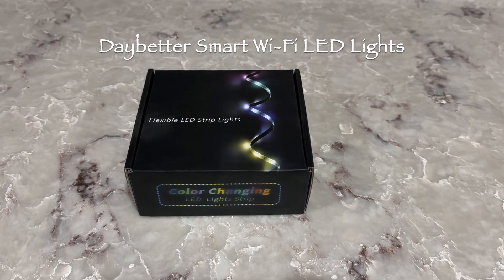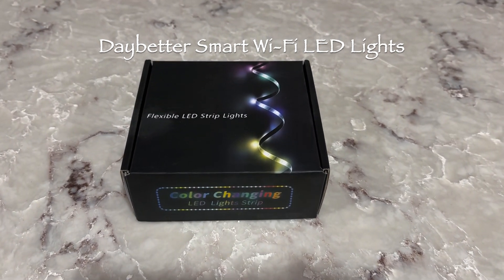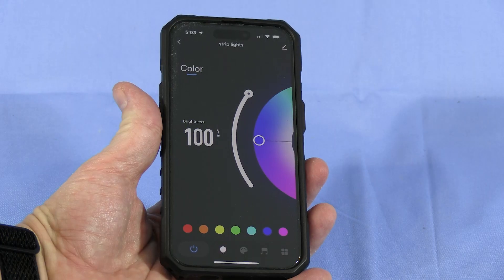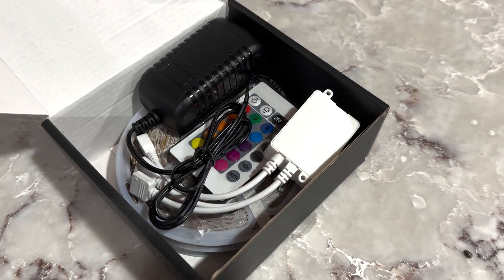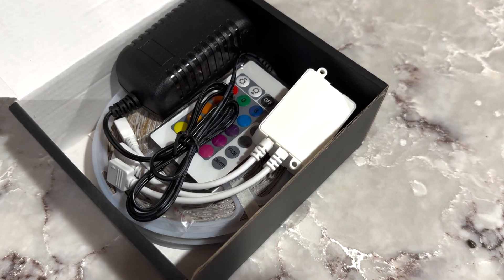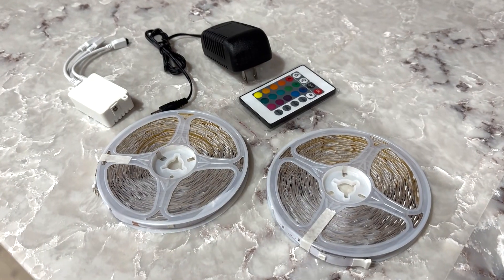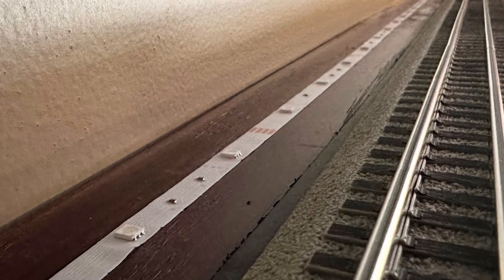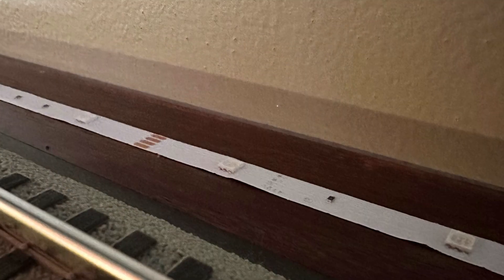I found an LED light strip set on Amazon.com that I thought might work. These can change colors, either using the remote that comes with the lights or a phone app. The set comes with the power supply and two 50-foot strips, more than enough to go around the whole track. The LED strips are wound around things that look like old-style tape reels. The light strips are peel and stick — installing these was really easy.